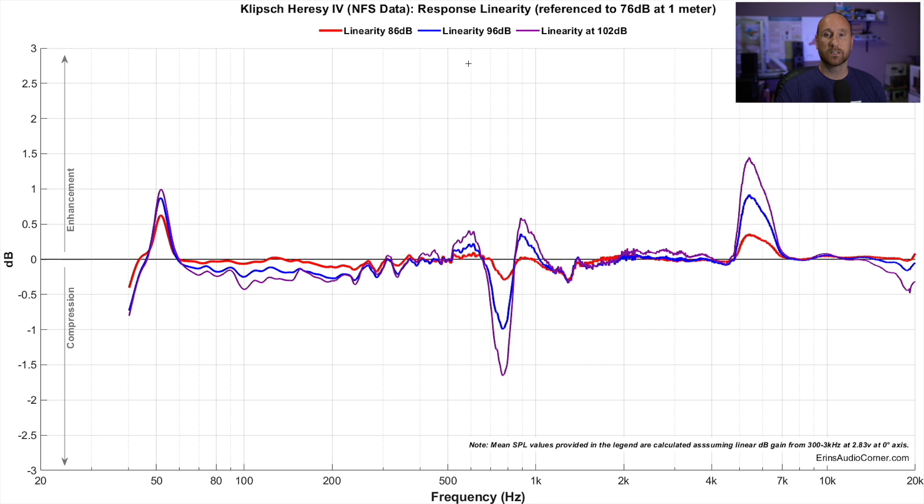Now let's take a look at the 96 dB output line, represented in blue. I would hope to have a flat line here, but I'm not getting that. At 50 Hz we've got almost a dB of gain. At around 700 to 800 Hz we've got about a dB of loss — it's a pretty steep, narrow filter right there. And at the same 5 to 6 kHz region we saw earlier, there's a gain of almost 1 dB.